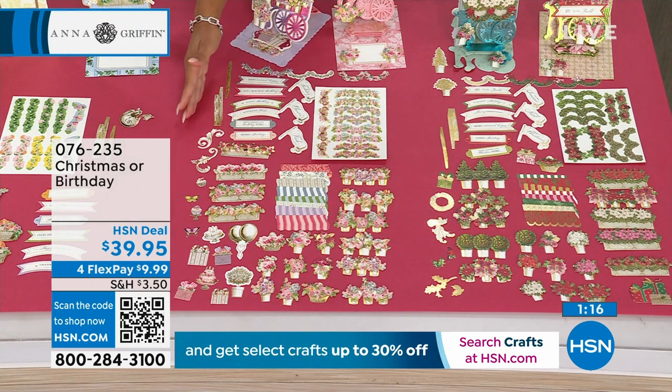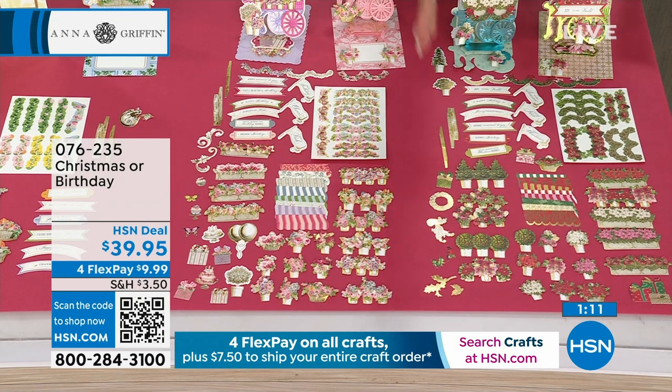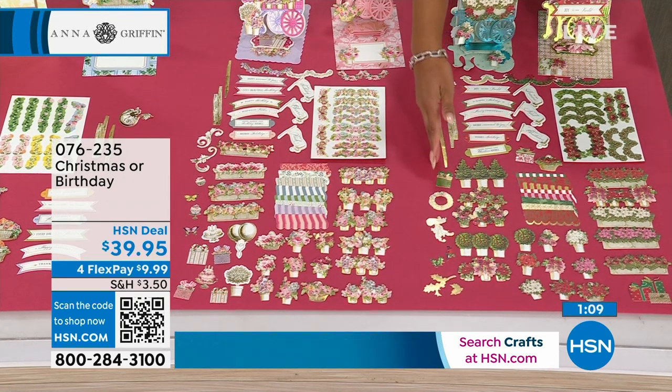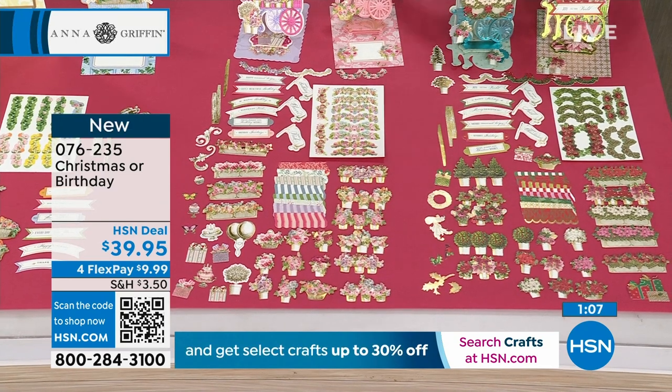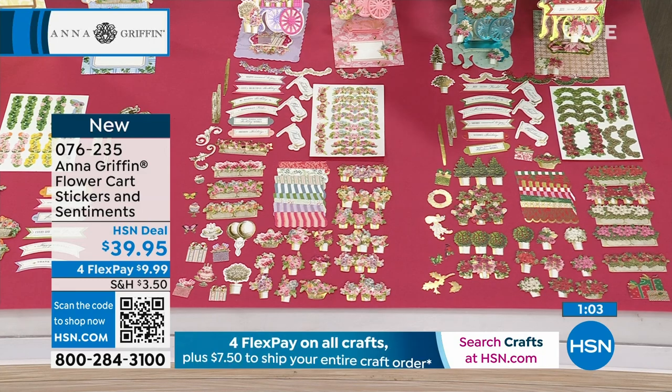This is your birthday one that we have for you — there's 'Happy Birthday' on there and 'Have a Beautiful Birthday.' And then there is your Christmas flower cart. So you pick which one you would want to go ahead and grab at the HSN deal price of $39.95.